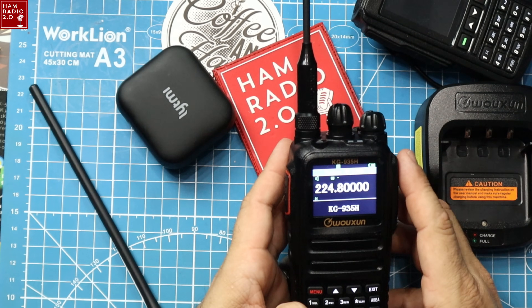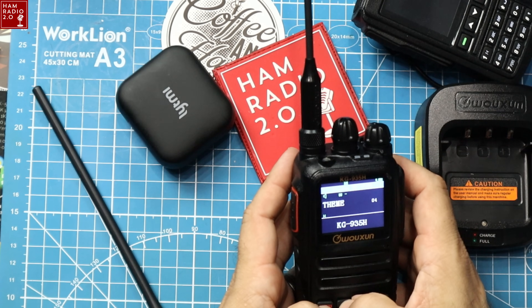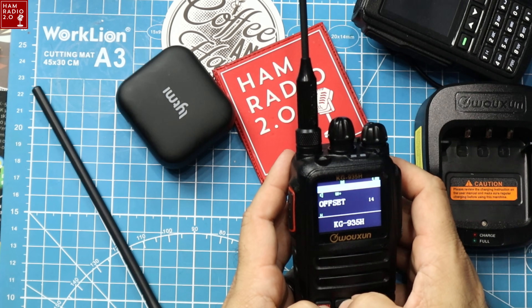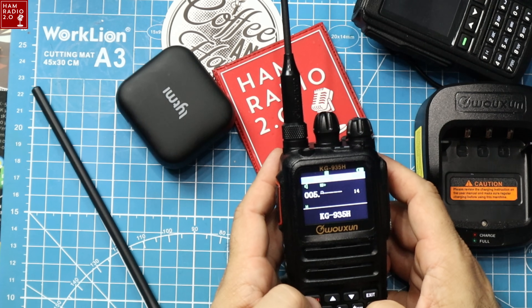I need to turn that beep off — Menu 31, done. Let's test a 440 frequency to show it's actually working. Transmit power is high. It's 8 watts on two meters. Shift is going to be plus and offset for 70 centimeters is 5 MHz. Put the other antenna back on.